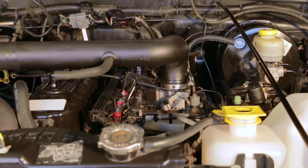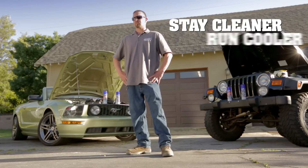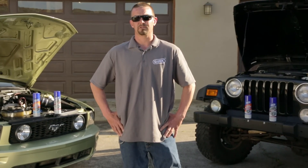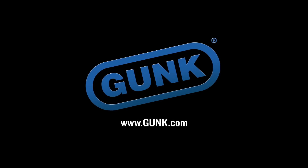This can be used on any type of car, truck or SUV. Clean and protected engines stay cleaner, run cooler and last longer. Don't just clean your engine — clean and protect it. To find more information on these products used today and more, go to Gunk.com.